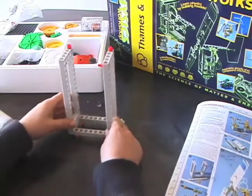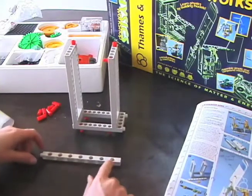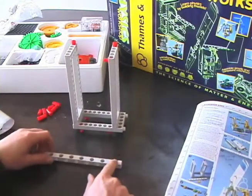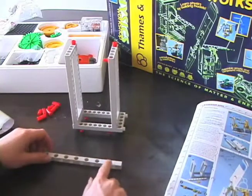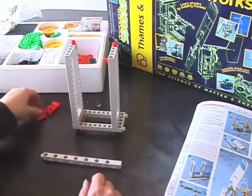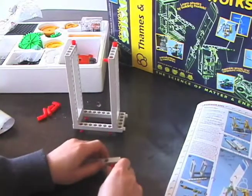Now we're going to take one long rod. Notice that there's one side where the hole is closer to the end, and another side where the first hole is farther from the end. This side — where the hole is farther from the end — is the side we want facing up. Then right here, we're going to stick two anchor pins.